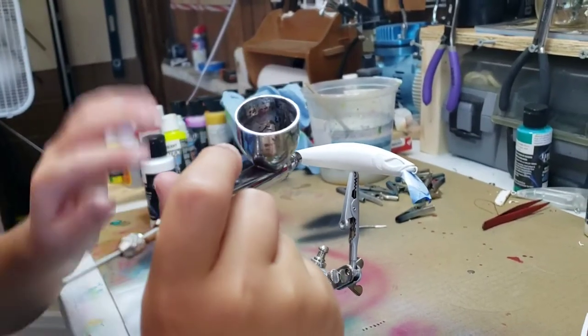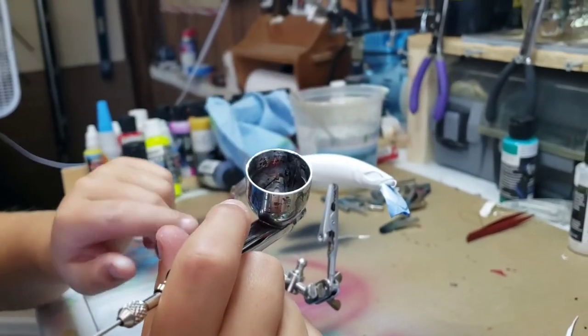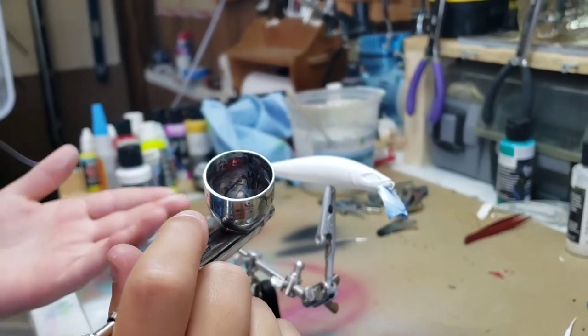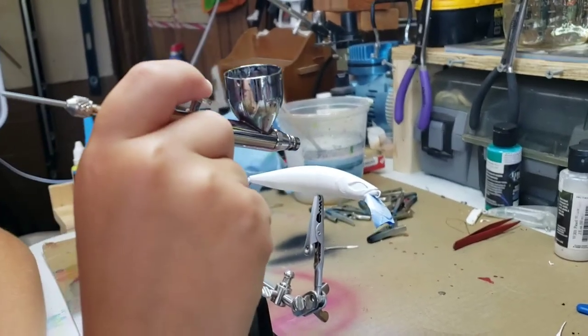Okay, so we're only gonna do the sides and top because the bottom is a little bit lighter pink and we're gonna try to keep the pink in there.